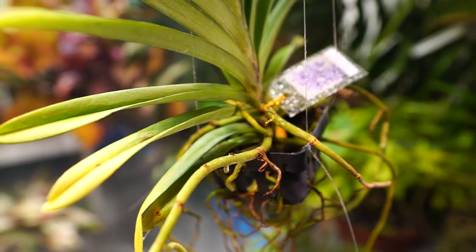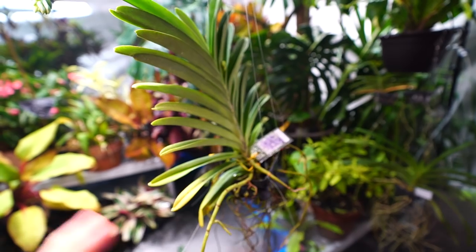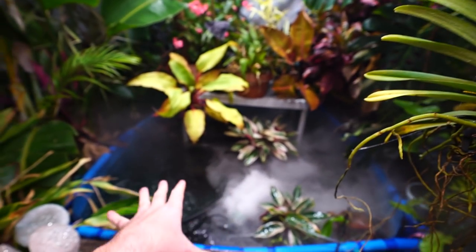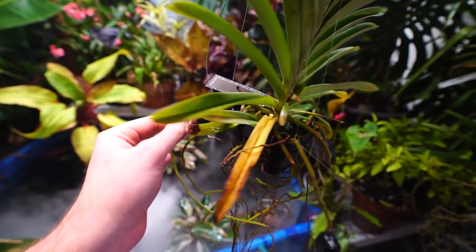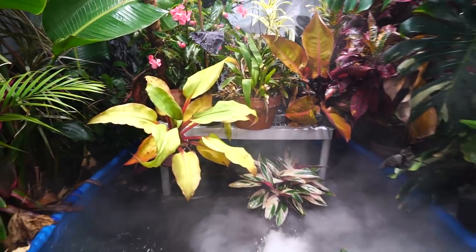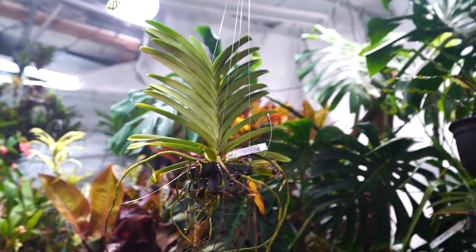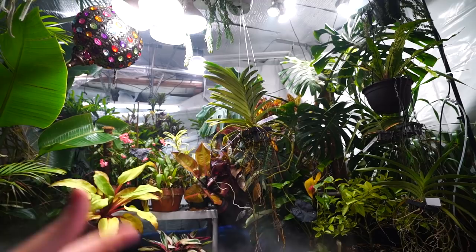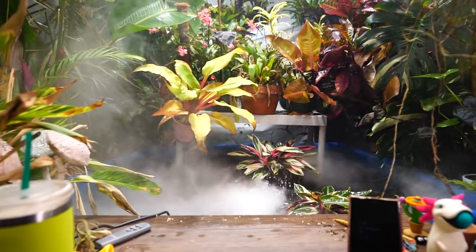It got so wet in here — look at the roots on this anthurium back here, nice and green, like it's just been watered, but it hasn't. With the vandaceous orchids — the ones that hang with only aerial roots, not potted up — it can be a struggle keeping them hydrated in winter. Normally I'd soak them in the pool, but with this humidity and a light spray, they're staying green for a couple of hours. I've never been able to keep vanda roots green for more than 45 minutes to an hour before.